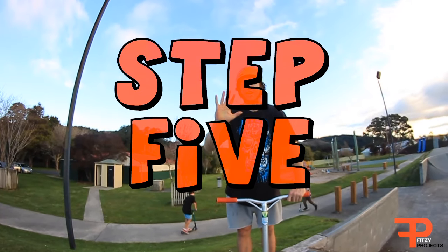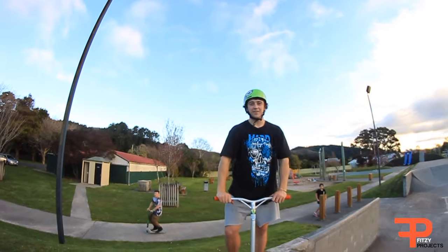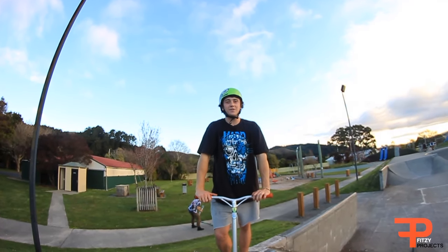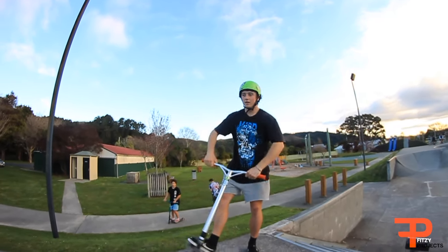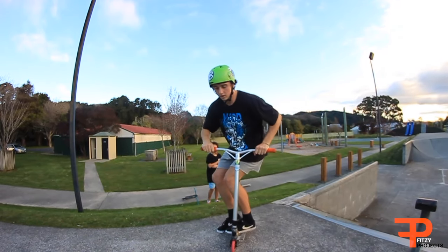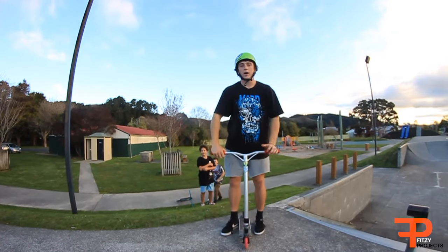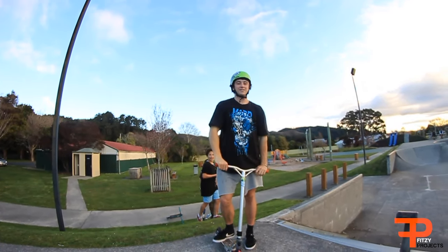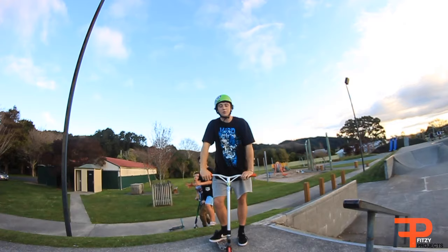Step five — this is going to teach you how to land it. When it's coming around from there, you just want to jump up onto it, like that. You can practice doing it when it's there or there, and just by jumping onto it will probably increase your confidence when you do want to try and land it.